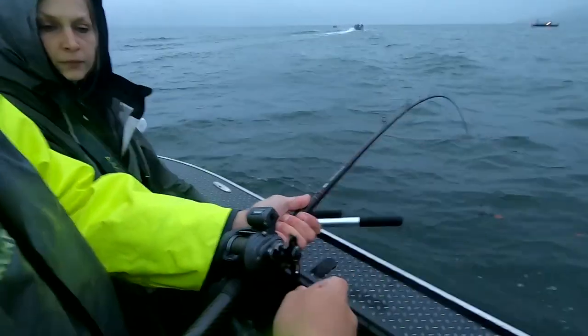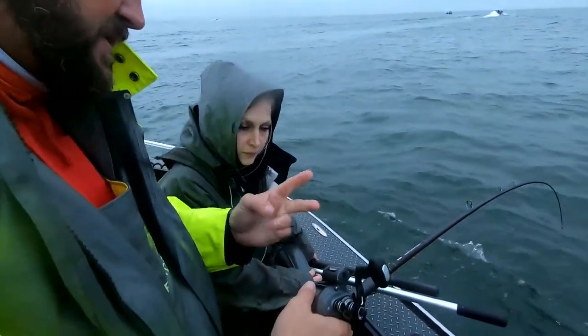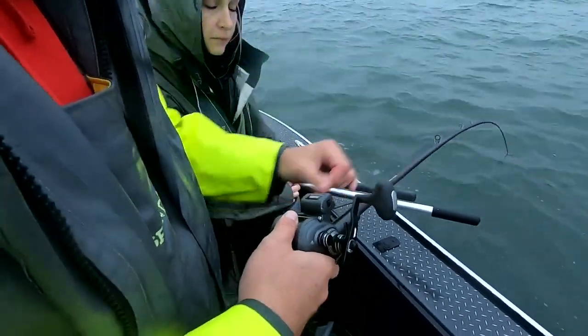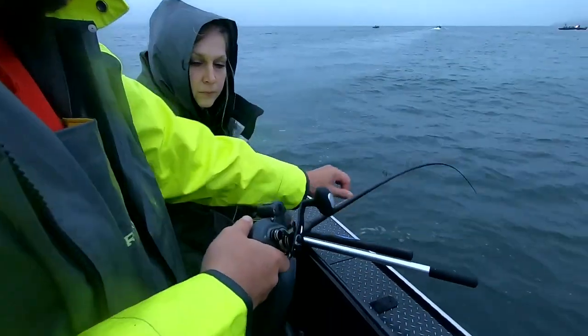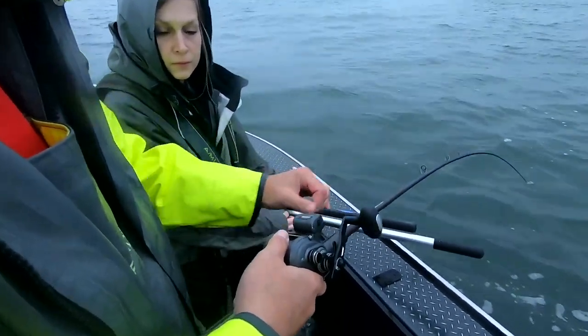Reel it up to the top and look at your line counter — make sure it says zero. Since Jason said 25 feet, we're going to give it nice easy pulls out, because all that gear is spinning and you don't want to get tangled. Point it more toward the bow so you don't tangle in the lines behind you, nice and slow, until you get to 25 feet.